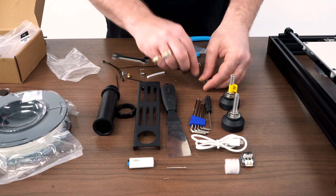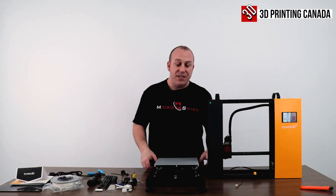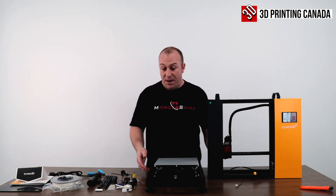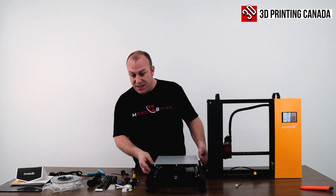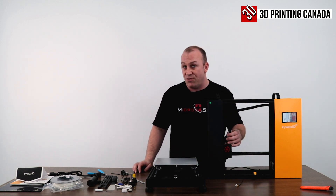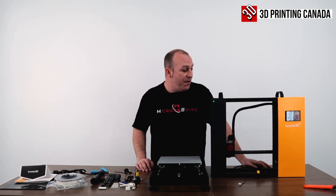Now that we've got all of this stuff out of the packaging, the printer seems relatively simple to assemble — basically four bolts and a couple of plugs. I'm really digging the style of this printer: the dual Z-axis, the fact that it's direct drive, and it comes pre-installed with a BL-Touch. They really did a good job there.